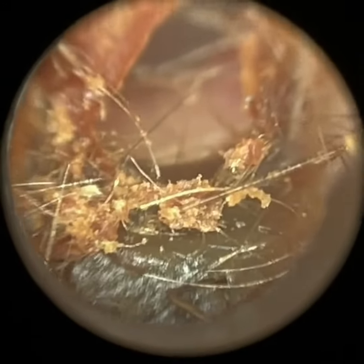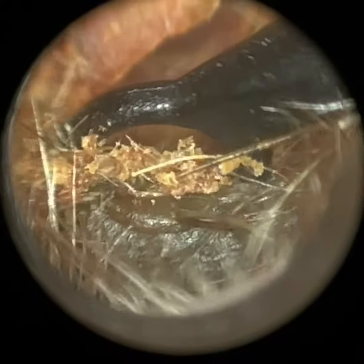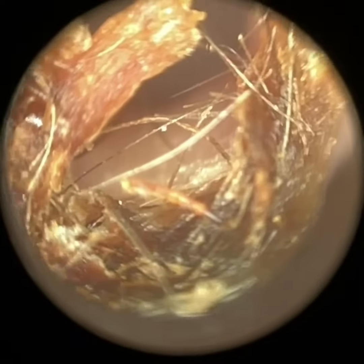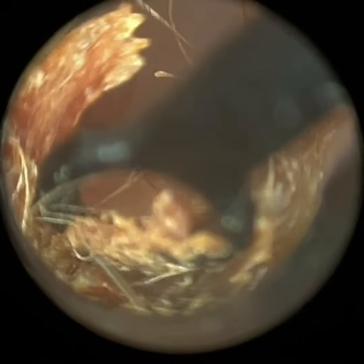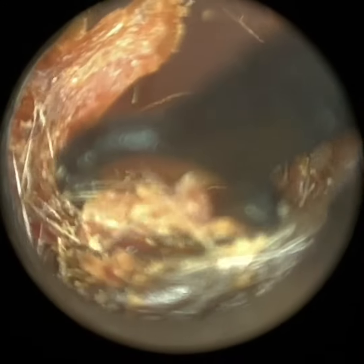However, the main reason why I'm uploading this video is not necessarily because of the procedure, because it's quite straightforward, but because this patient has long-standing exostosis, otherwise known as surfer's ear, and you'll see that in a moment. It's been seen by ENT and it's not causing any issues, so they've decided just to leave that.